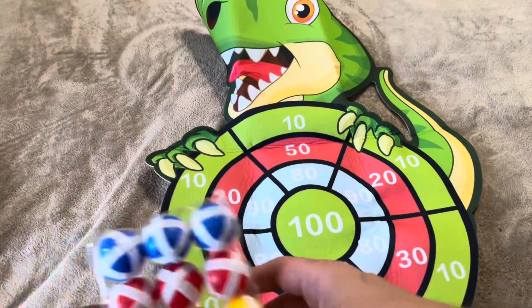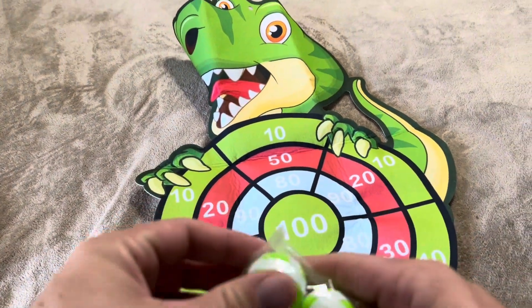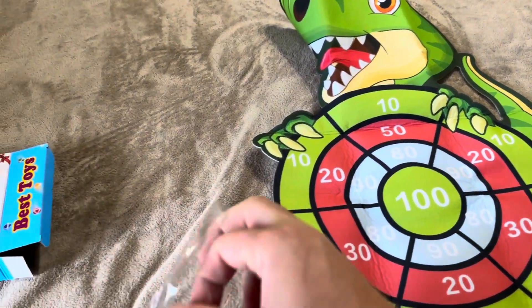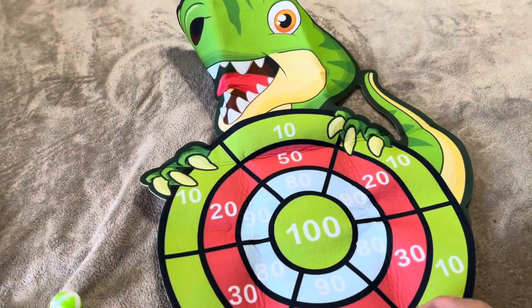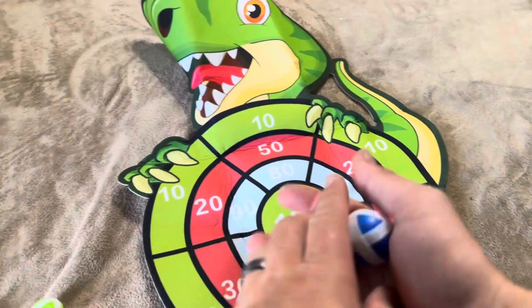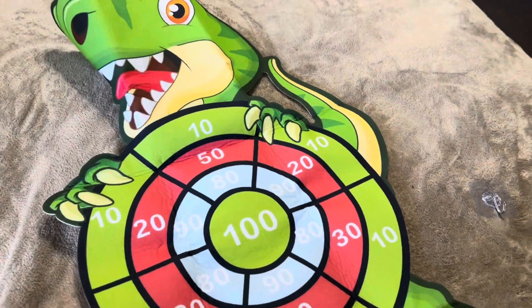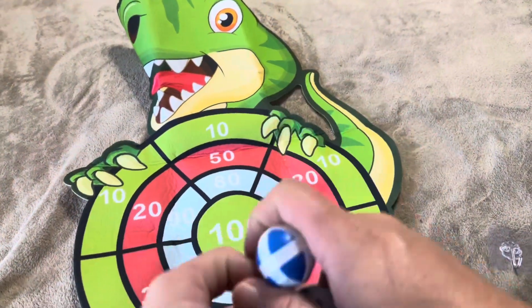Let me open this up and show you exactly what these balls are going to look like sticking to the targets. You do have different colors, so you're going to have three of each color ball. You can play with up to four players, or give two players six balls each — whatever you're looking for.